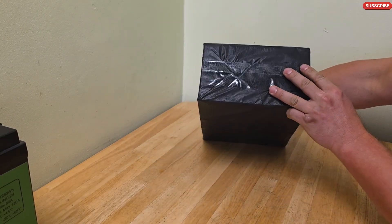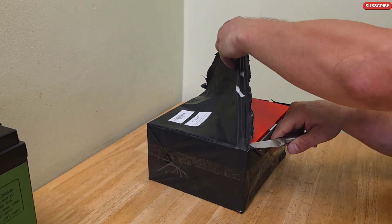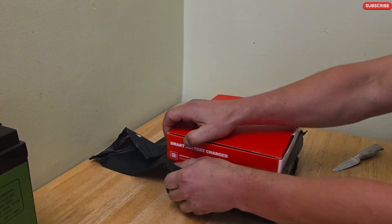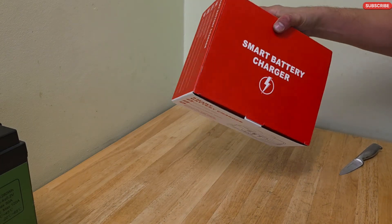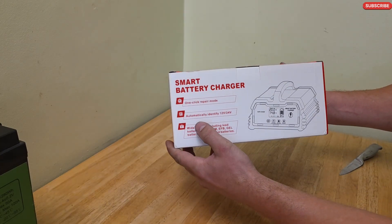It's packed like this — not too bad. Let's open it up. So this is the box. It says smart battery charger on both sides.